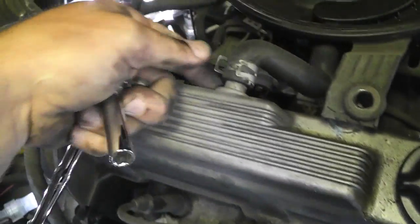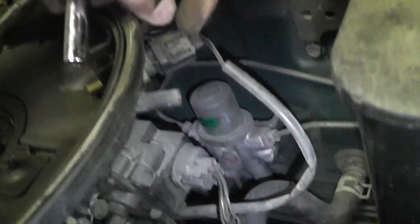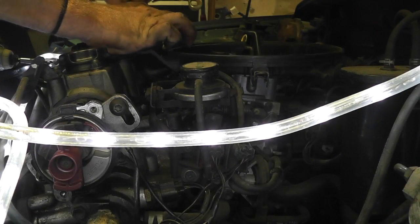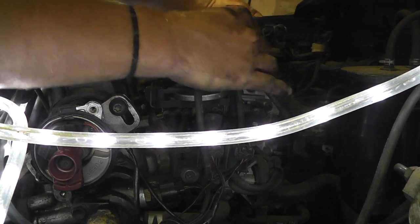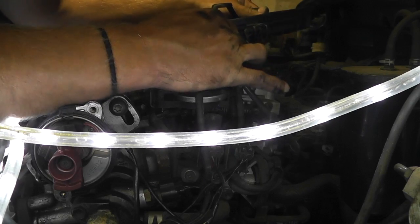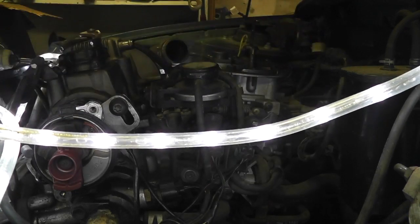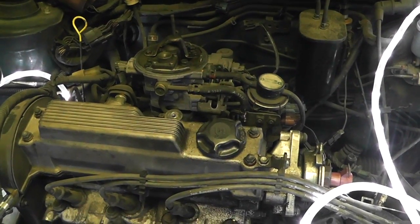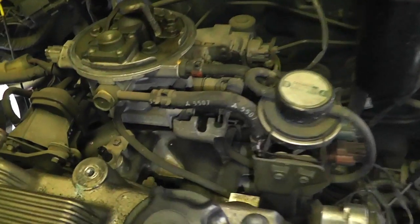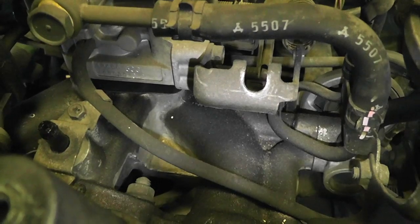Disconnect. We've got a clamp here we're gonna need to undo. And then it looks like there's an electrical plug here, so you're just gonna pop that little guy off for that sensor — and that's it. The next step is to remove the vacuum lines. This part freaks me out a little bit because there's a lot of them. We're going to the throttle body which is under the carburetor here.